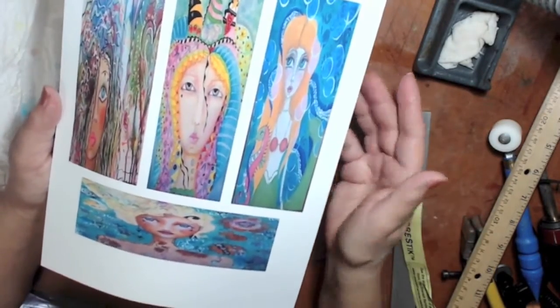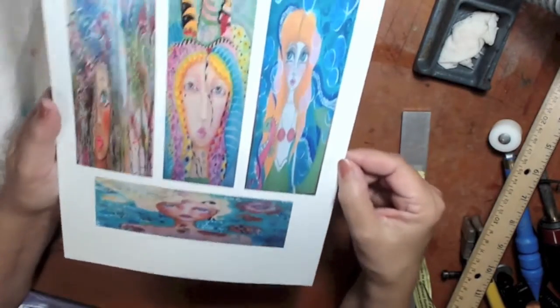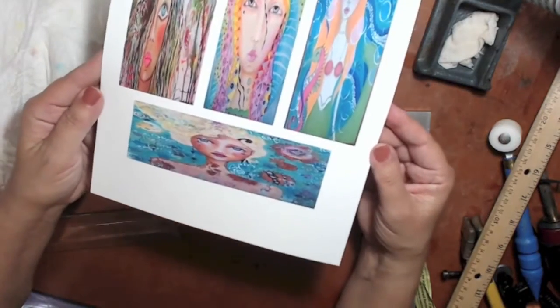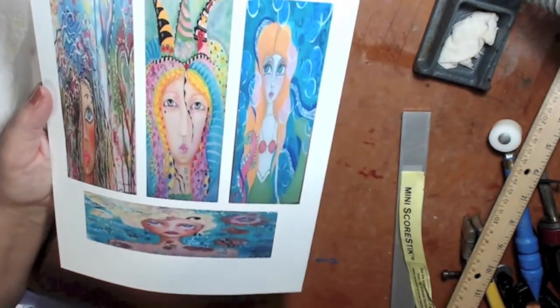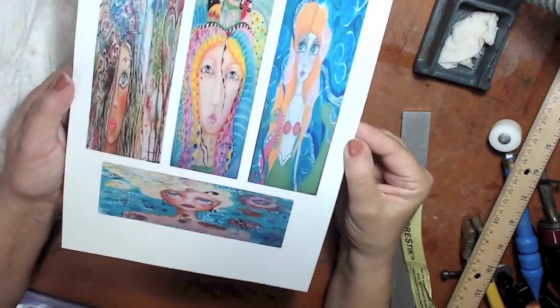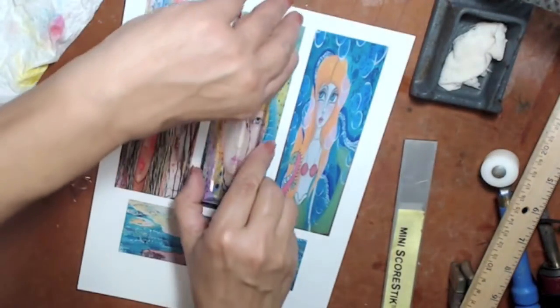I only use Epson ink in my printer. I've tried cheaper quality and it just doesn't come out the same. The Epson or HP inks are expensive, but if you're selling your prints or want really good copies for projects like this, use quality printer ink and paper. Now I'm laying the little beveled glass pieces over the pictures to see how I want to position and cut them.